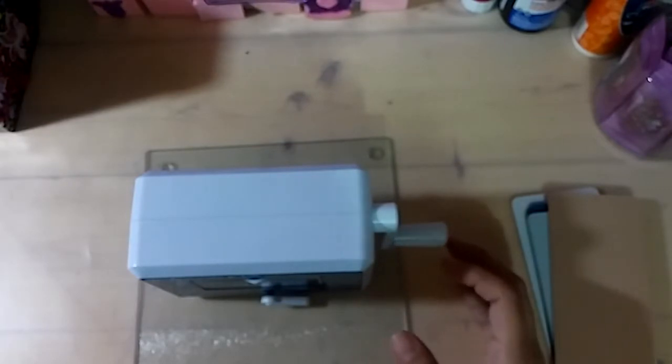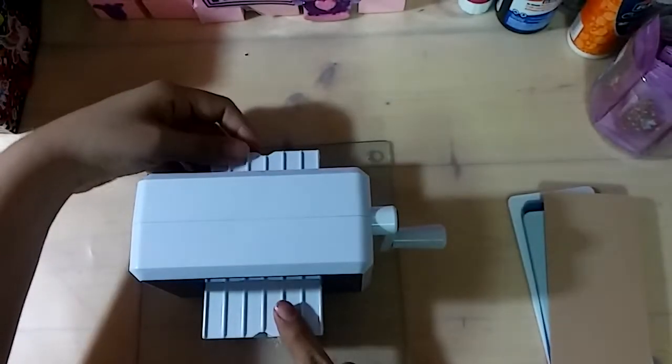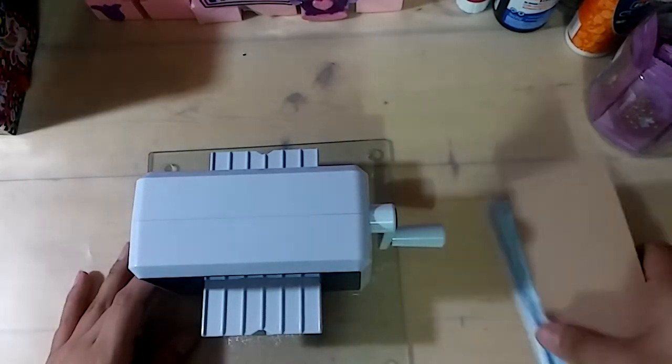The next thing is we open it from one side, open it from the other side, and you have your mats.